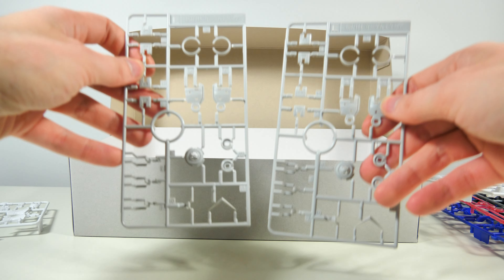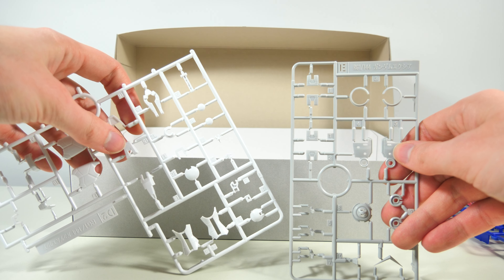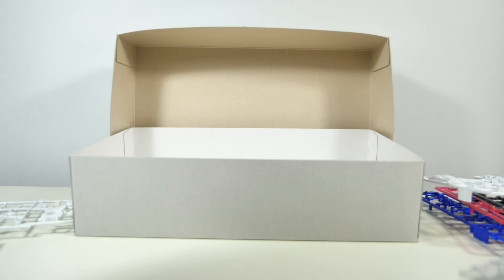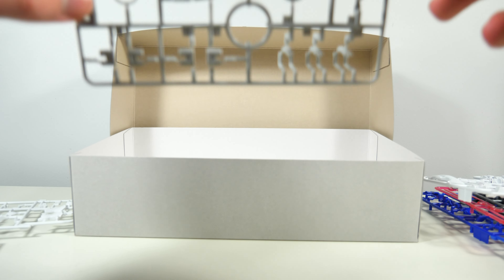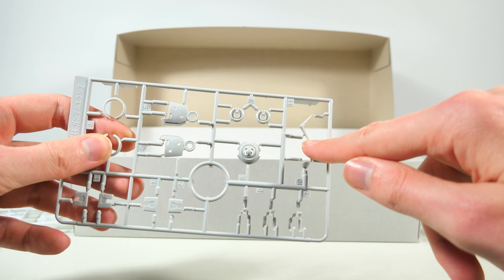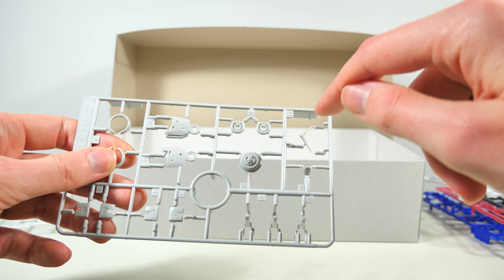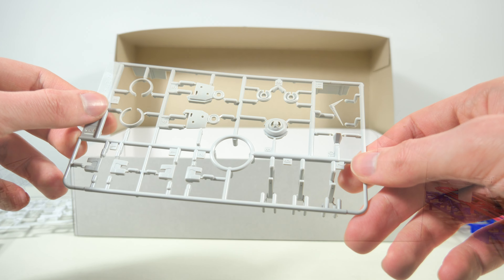Next up are two grayish E-Runners, because there is no Real Grade without two-toned colors. The blue on the A-Runner was also in two tones. First of all, two V-fins — fantastic. A part as fragile as that is very much appreciated to get doubles of.